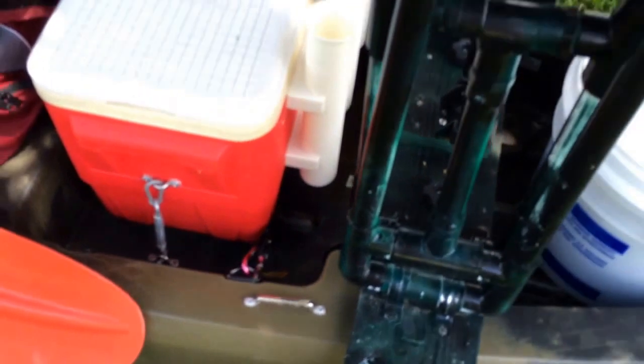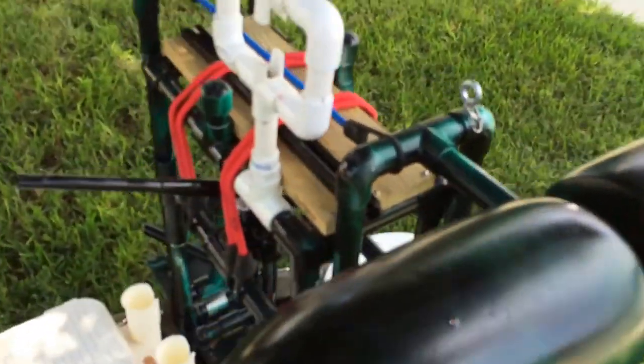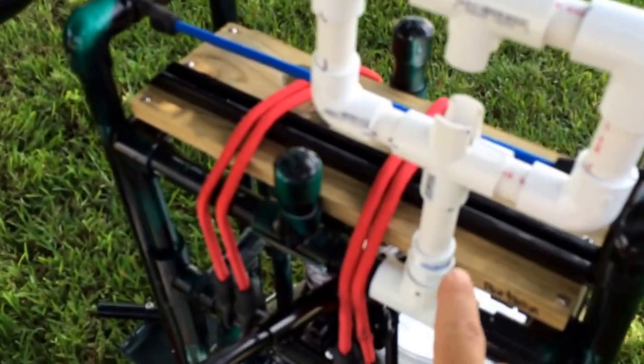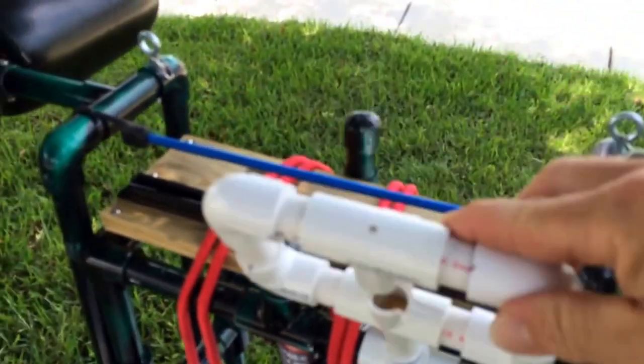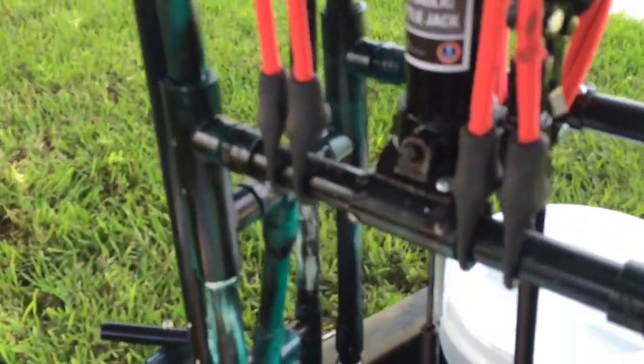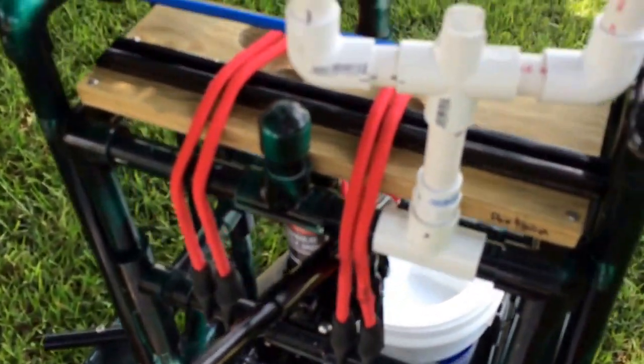That's a work in progress too. This is my pontoon system. This clamps on again with one of those clamp-on PVC things — I can tilt it or spin it. The bungees, the floor jack, and these two gas struts are all for the pontoon system.